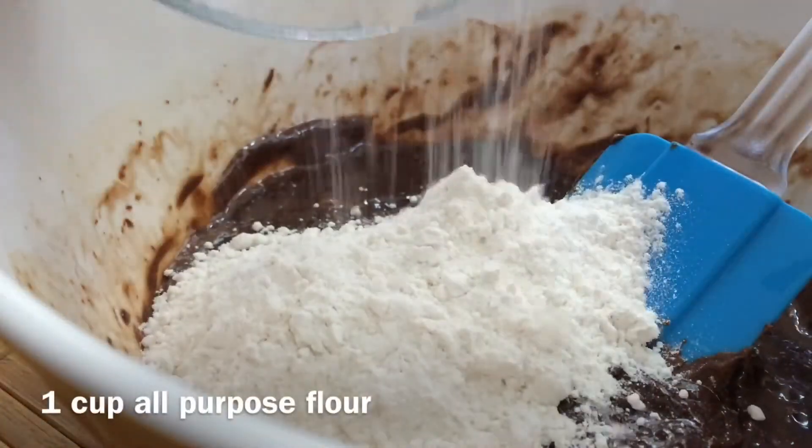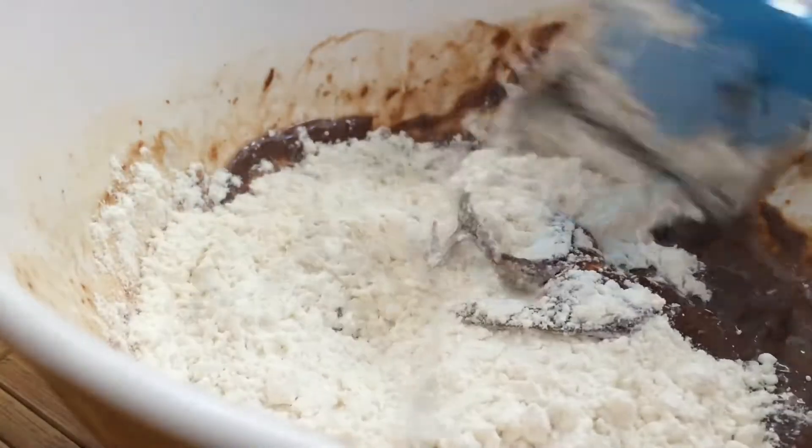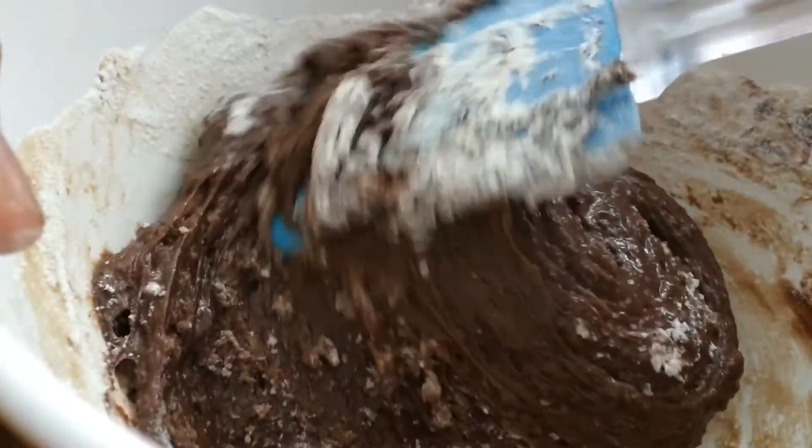Now we're going to fold in our flour. You do not want to overmix this, because if you overmix it, your cupcake batter will become very dense and you do not want dense cupcakes.